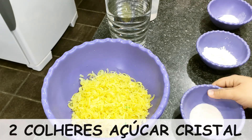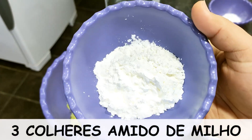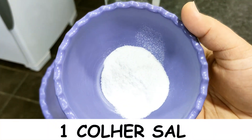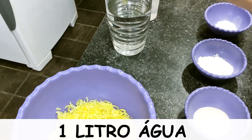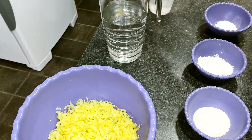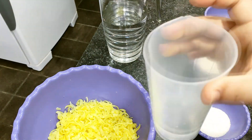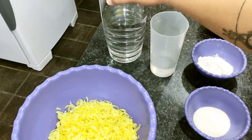2 colheres de sopa de açúcar cristal, 3 colheres de sopa de amido de milho — pode ser o amido da marca da sua preferência. 1 colher de sopa de sal branco de cozinha, sal comum. E 1 litro de água: aqui na minha jarra eu tenho 900 ml e tenho 100 ml separado, que é para a gente dissolver o amido. Total soma 1 litro de água em temperatura ambiente.